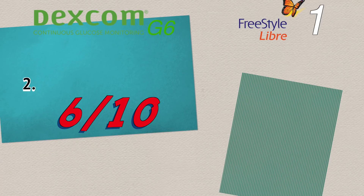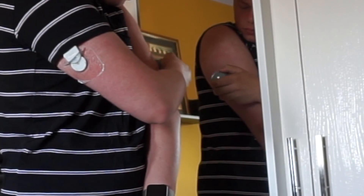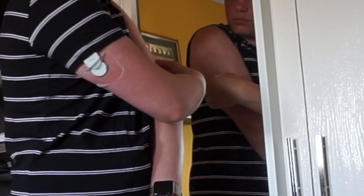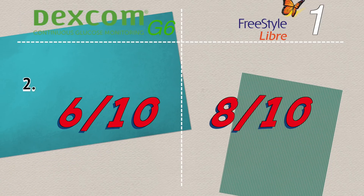It would be 7 if Dexcom launched an applicator recycling program. The Freestyle Libre application is very different. Based on my three years of experience, I can't feel the actual insertion, though I can feel a wet sensation during the one-hour warm-up period. So the Freestyle Libre inserter gets 8 out of 10.